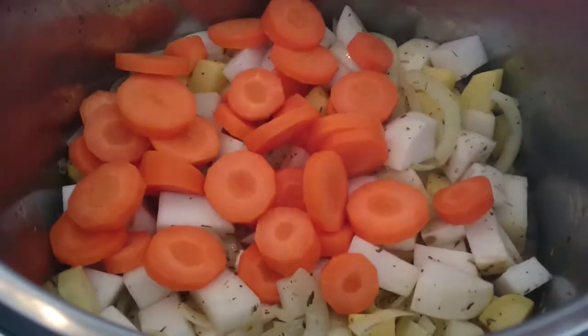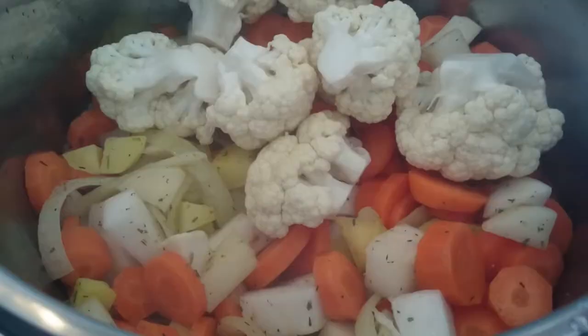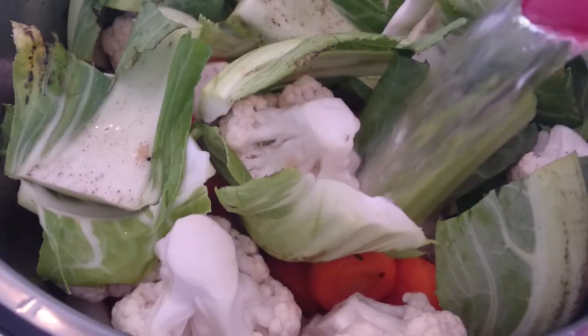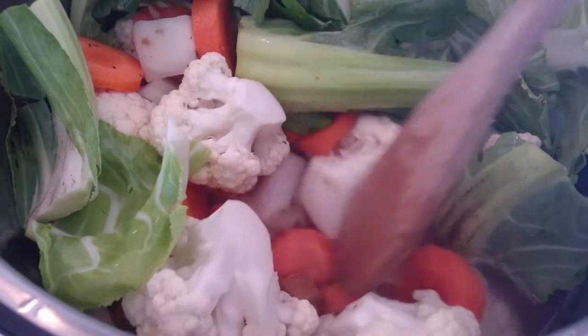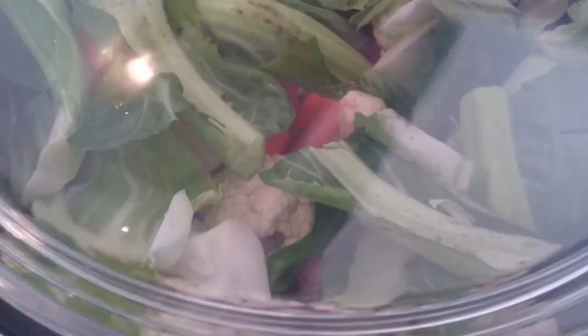Add carrot, cauliflower, water and stock cubes. Let it cook.